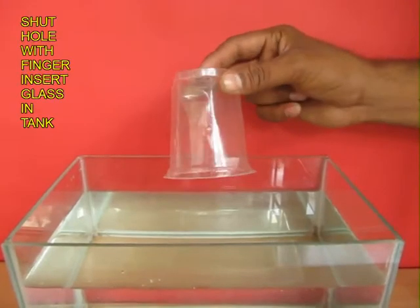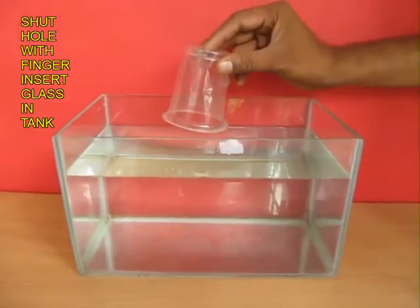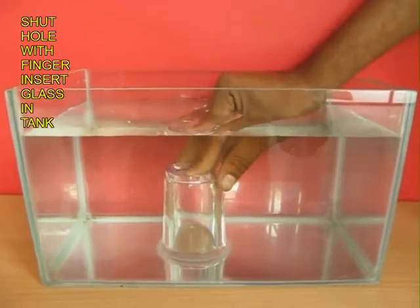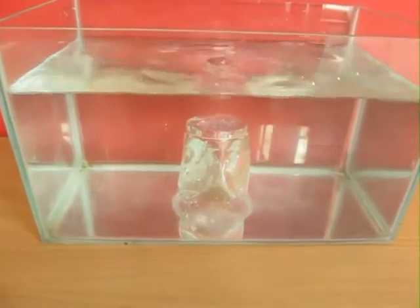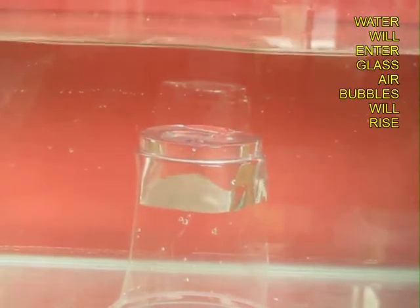Cover the hole with your finger, then upturn the glass inside the water until the rim of the glass touches the base of the fish tank. Then remove your finger and the glass will get stuck to the fish tank base like a suction cup, and as water enters, air bubbles will rise.